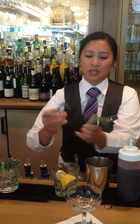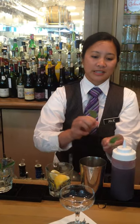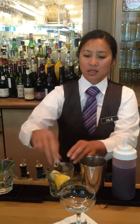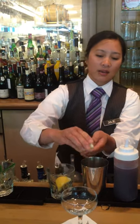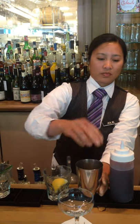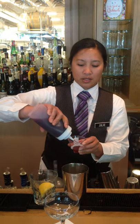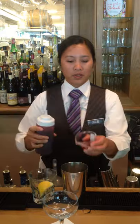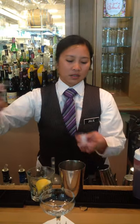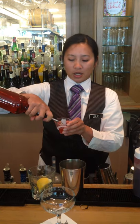It is three good-sized pieces of sage, a squeeze of a lemon wedge, three-quarter ounce of blueberry simple syrup that we make in-house, and two ounces of aged bourbon.